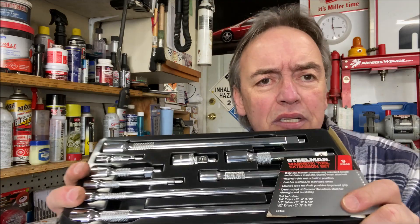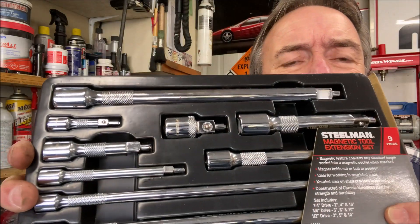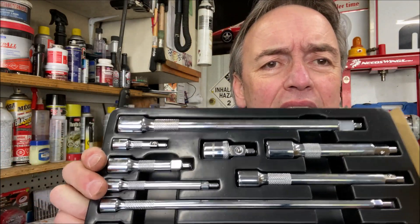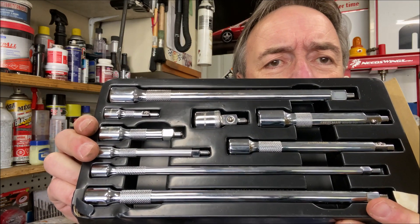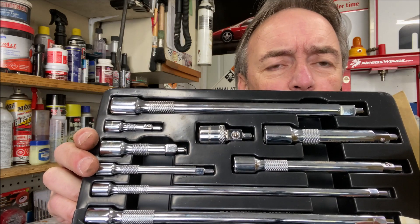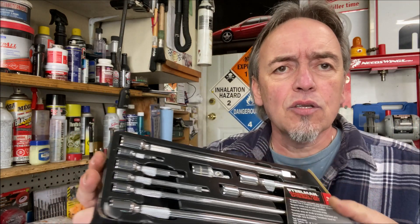This one is a Steelman magnetic tool extension set, a nine-piece set. As you can see, it has all different lengths — from little stubby guys, short and stubby, up to about nine and a half inches, with everything in between, in all three drive sizes. It's a great tool to have.